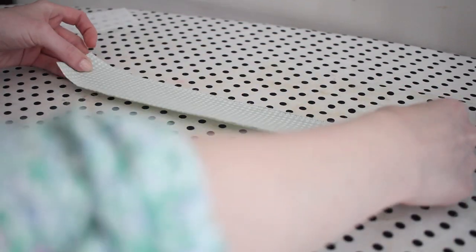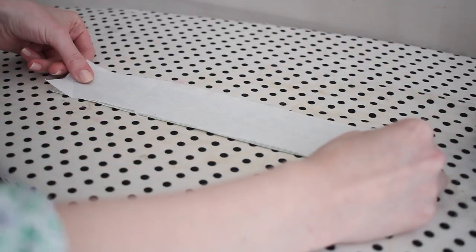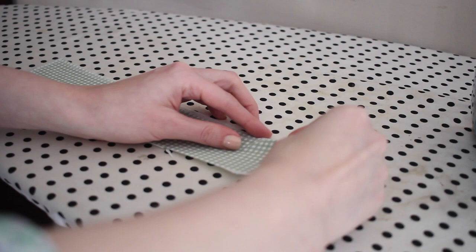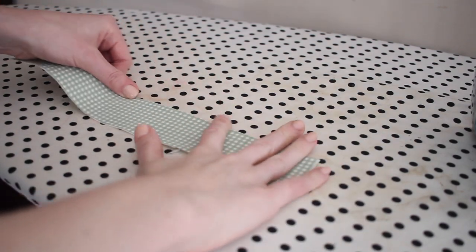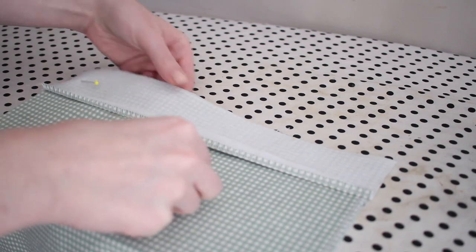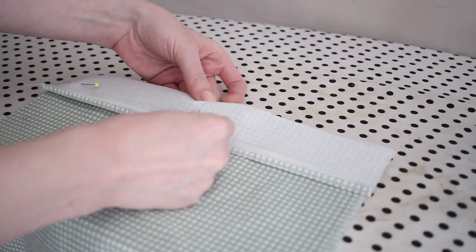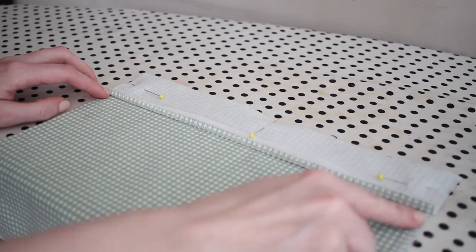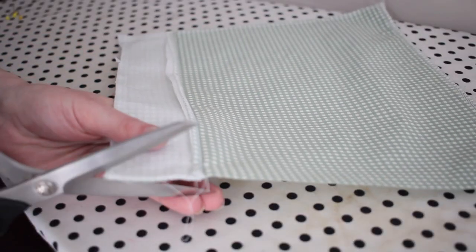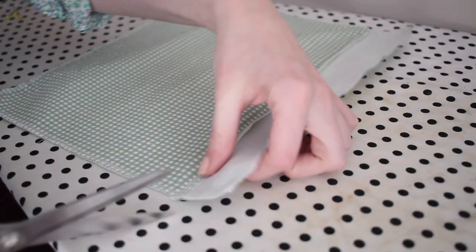Now we can start the sewing process and I'm going to start by preparing the facing pieces. This is optional, but I'm going to apply a little bit of fusible interfacing to these two pieces just to give more structure at the top of the bag, and then I will fold under one of the long ends about a quarter of an inch and press this down. Working with the rectangular bag piece, I'm going to take the facing and place it against the bag piece with right sides together, then pin around the outer edge and sew it down using a quarter-inch seam allowance, making sure to backstitch really well on either end. Then I'll trim away that seam allowance and turn this to the right side.